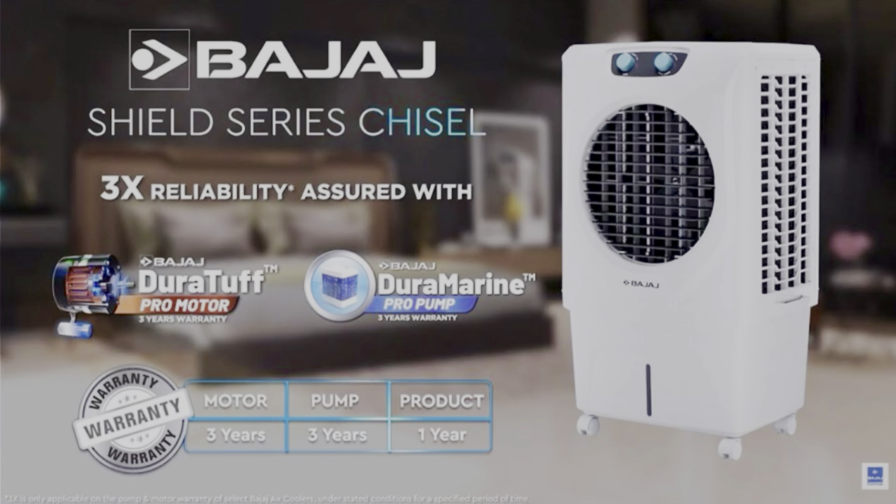Next is the humidifier. This cooler is used in the hall — rooms up to 450 square feet and maximum halls. There is good value for money. The best part is the warranty: 3-year pump warranty, 3-year motor warranty, plus 1-year product warranty. If you have a product issue, you have warranty coverage.